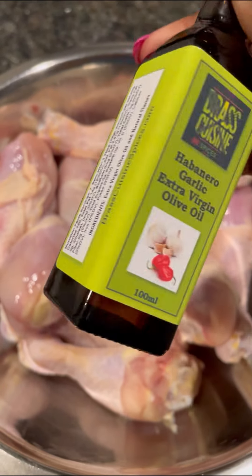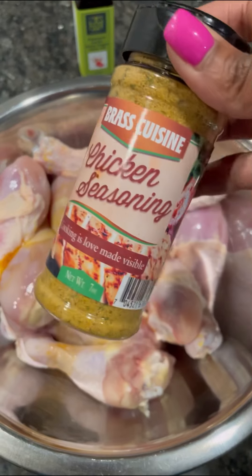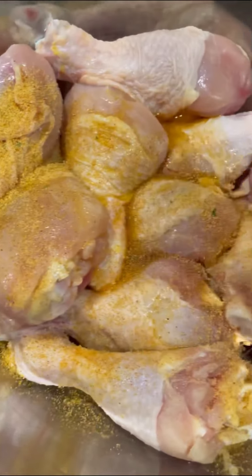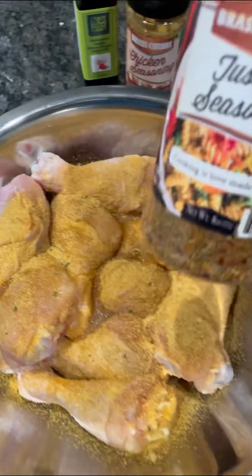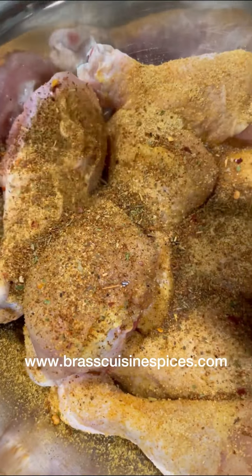I drizzled my garlic and habanero extra virgin olive oil onto my clean legs. I seasoned my chicken legs with Brass Cuisine's chicken seasoning as well as Brass Cuisine's Tuscan seasoning. Both of these seasonings as well as the garlic and habanero extra virgin olive oil are available on my website.